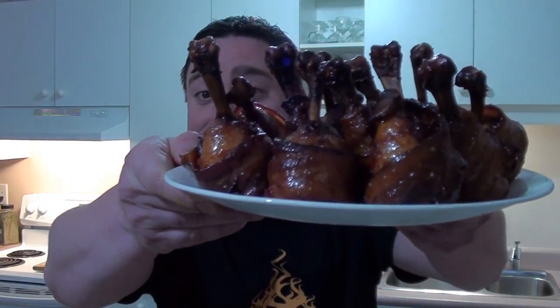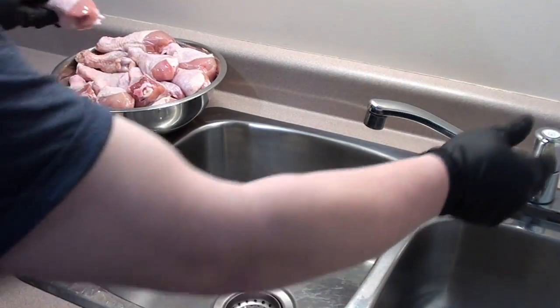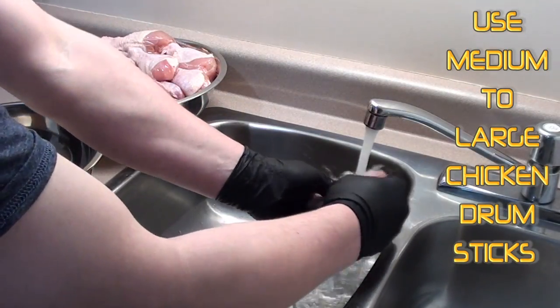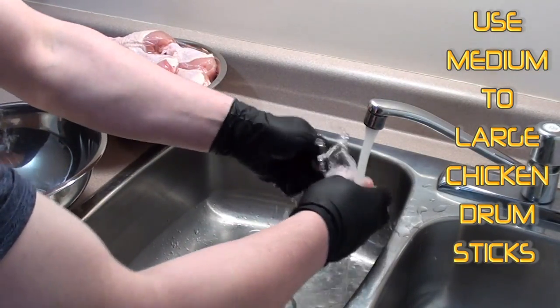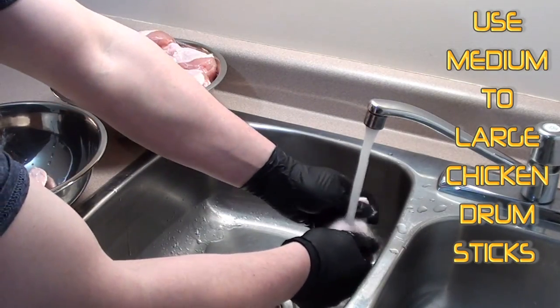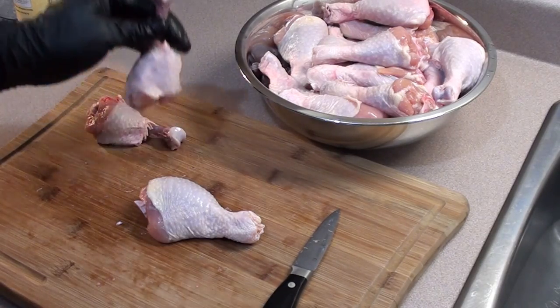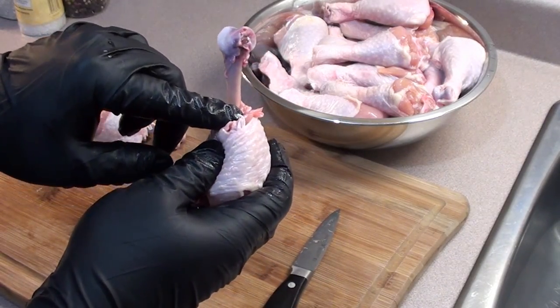I'm making barbecue food for you today, showing everyone how to make chicken lollipops wrapped in candy bacon. Let's get started. Take your chicken and give it a good rinse in some cold water. Next, take a cutting board and a good sharp knife — what we're gonna do is take the skin from the top of the meat all the way up to the bone.